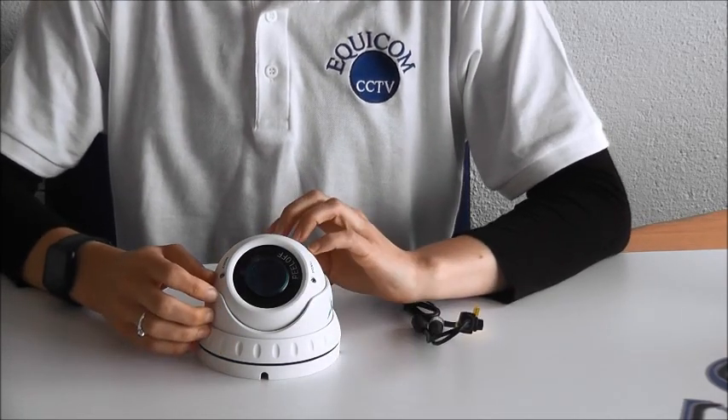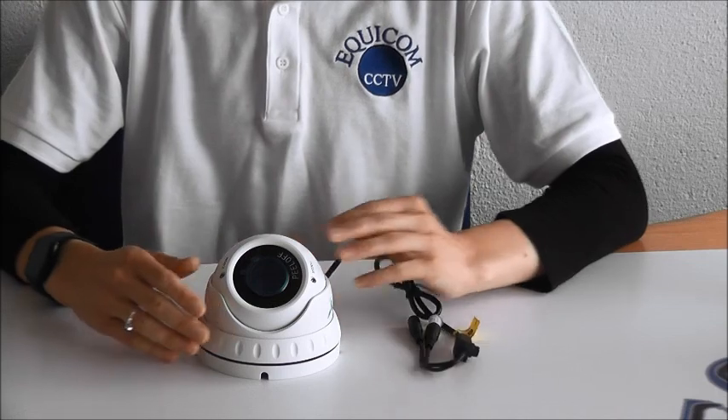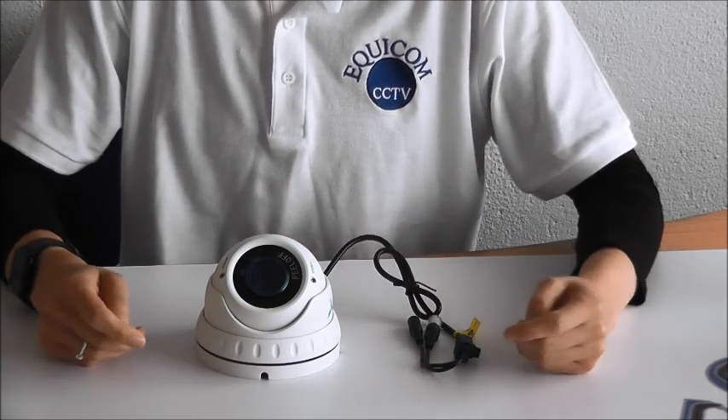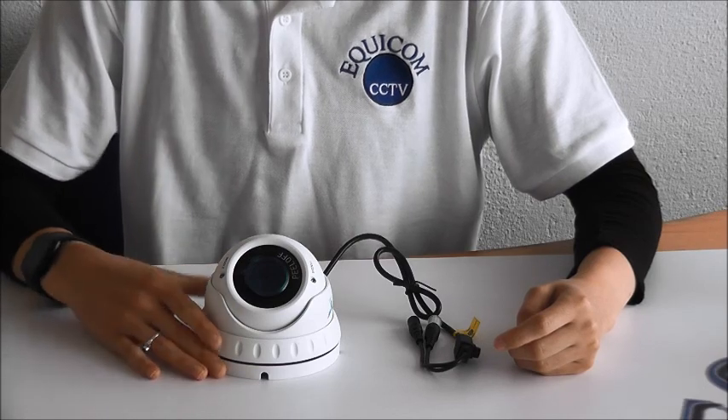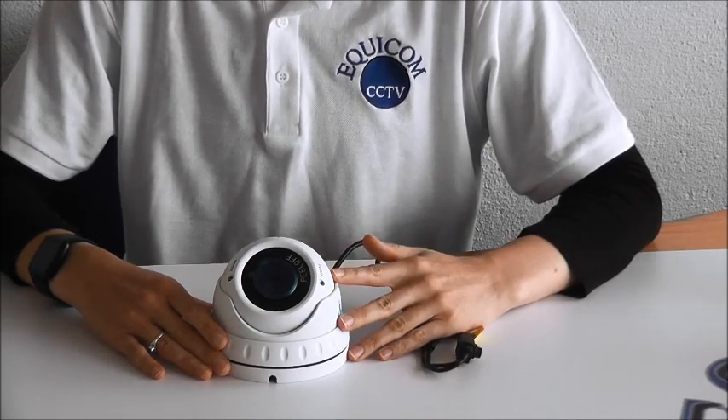The casing is metal and it's IP66 rated, which means it's suitable for outdoor and indoor use — it's dustproof and also waterproof. The Verifocal Dome is available in white and in dark grey.